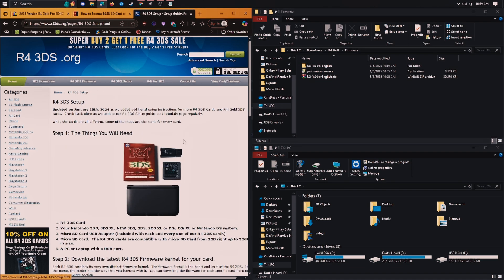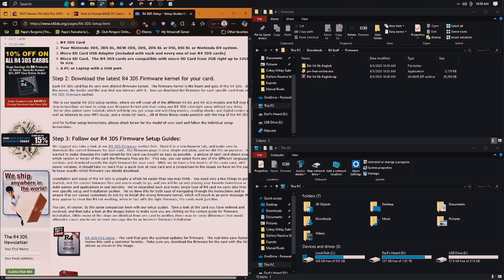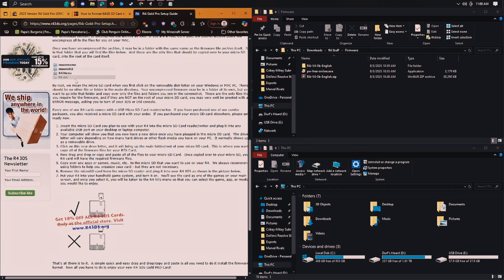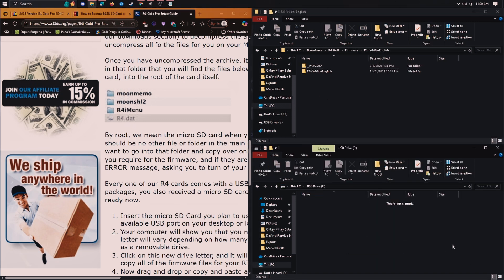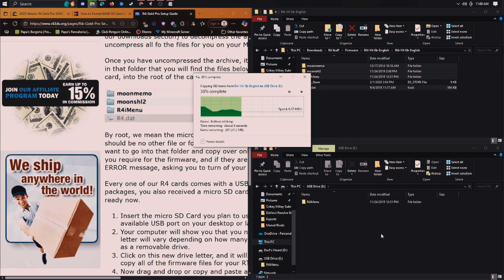Then you go in here to the setup, where you can see which files you want to leave on the SD card. I have it plugged into my PC so it'll show up like this. We want the moon menu, the moon SHL2, the R4i menu, and the R4.dat. You just copy these onto your SD card.